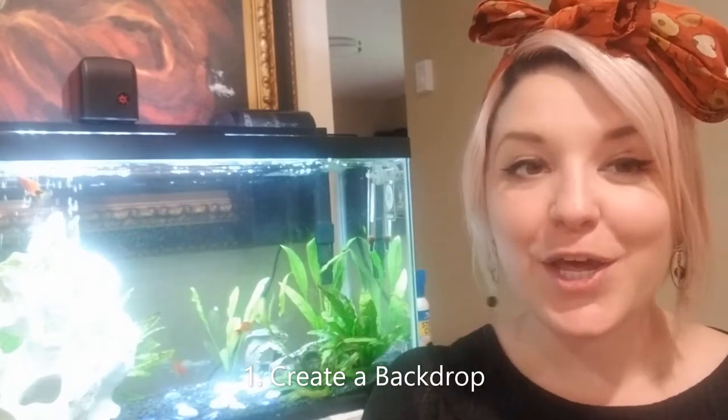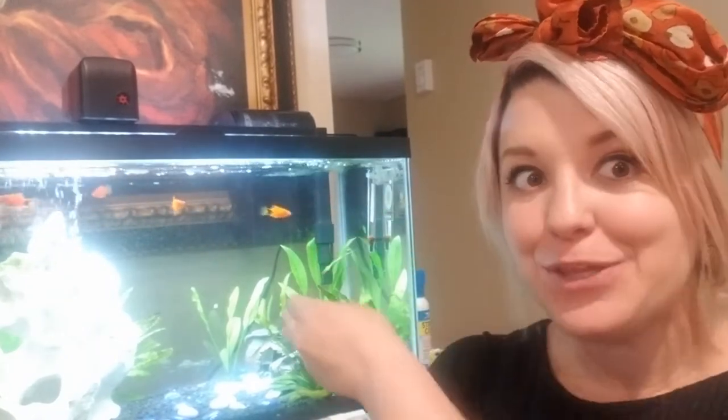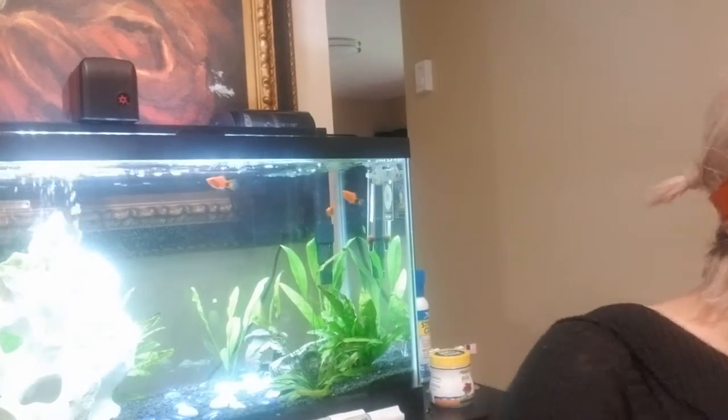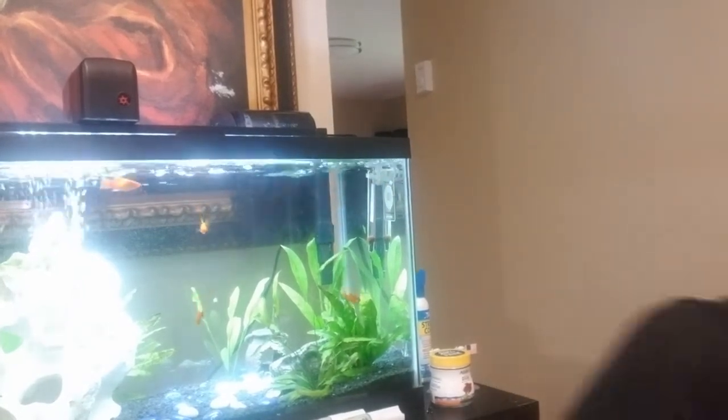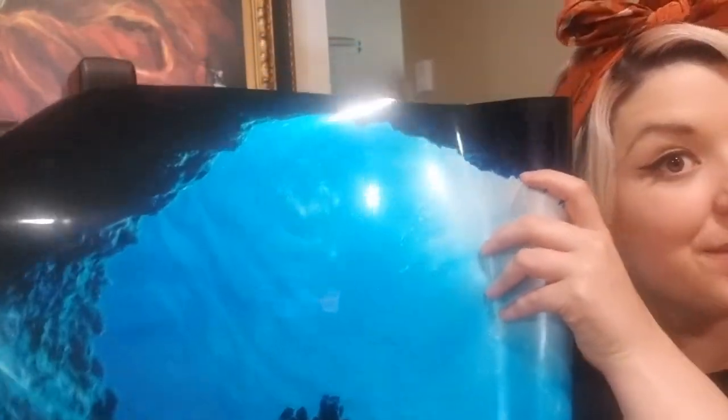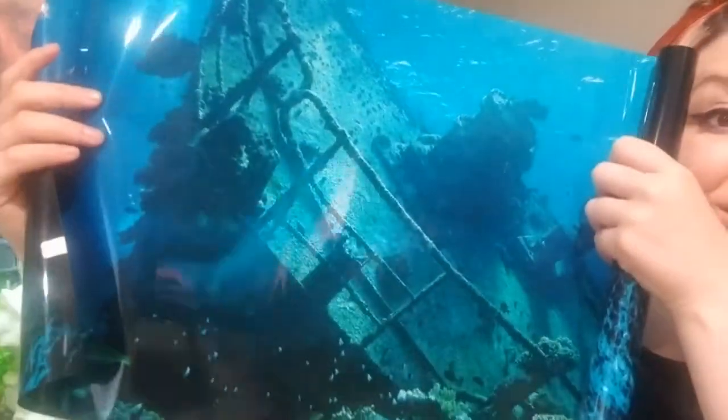I'm excited you guys are here. For activity one we are going to be creating a backdrop for our aquarium. As you can see, I don't have a backdrop on my aquarium right now so you can see through to the picture behind it and the wall behind it. This doesn't hurt the fish or do anything bad, it just doesn't look great. There are backdrops you can buy from the store — usually laminated paper with an ocean scene or the classic shipwreck.